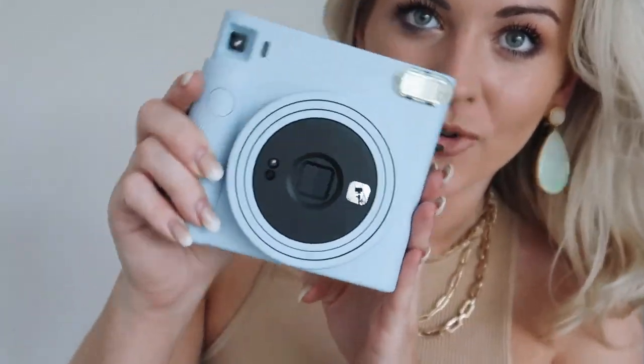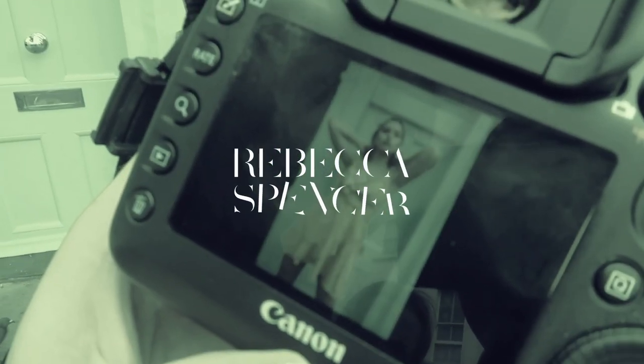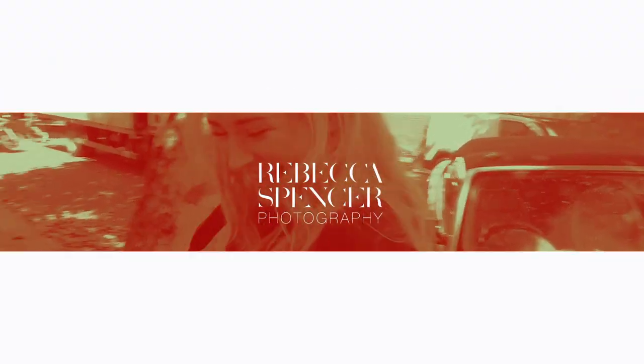Why is it just the most Instagramable camera ever? Welcome back to my channel. Today I'm going to be reviewing — I'm so excited to unbox and review this product. I literally saw it on pre-order on Amazon and pre-ordered it straight away. Something about pre-ordering just makes you want it immediately. So today we're going to be unboxing and reviewing the new Instax SQ1.